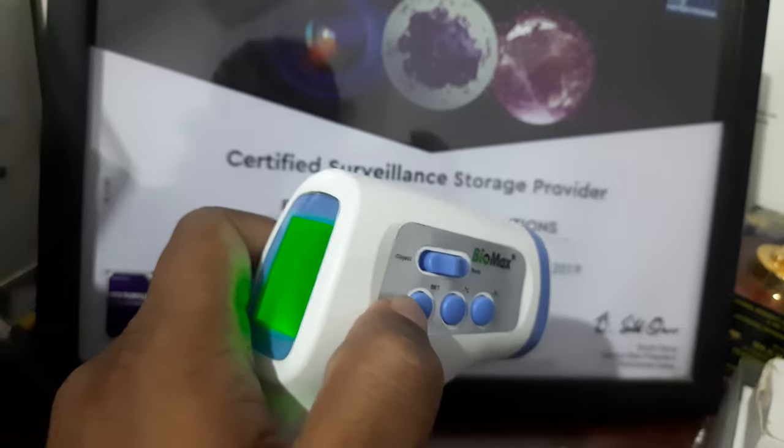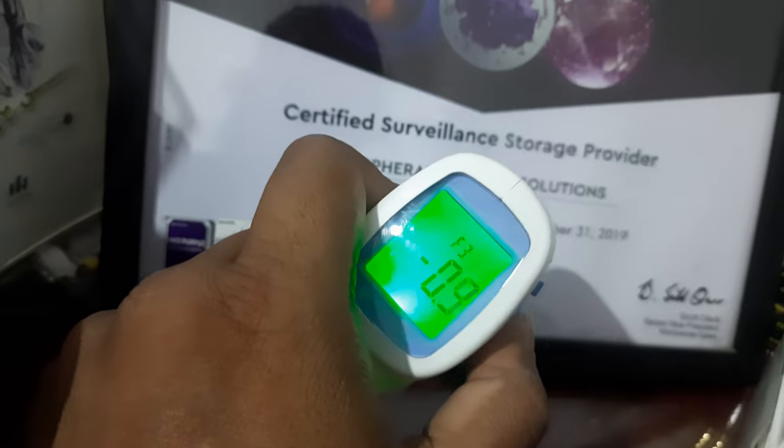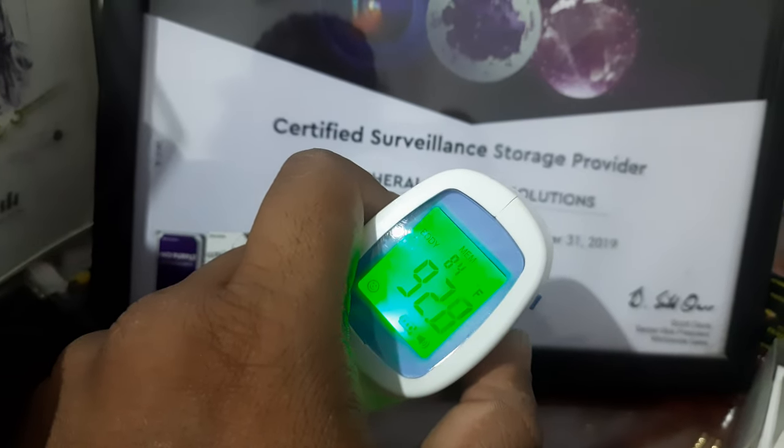Now I need to press this button four times — one, two, three, four. That's it.